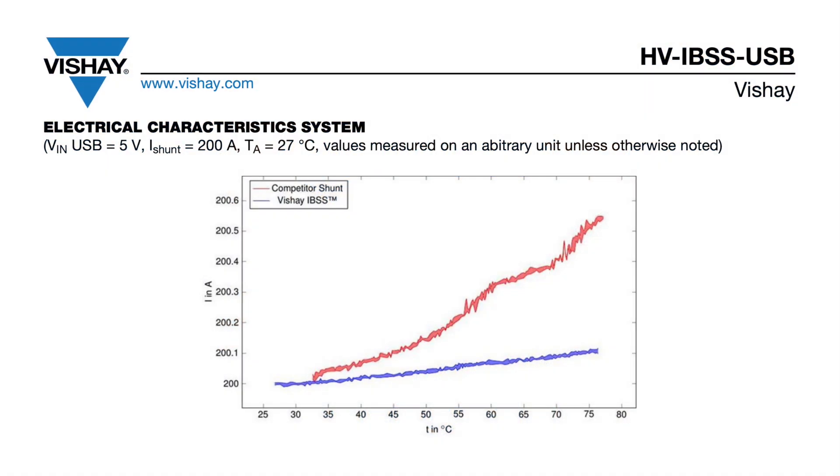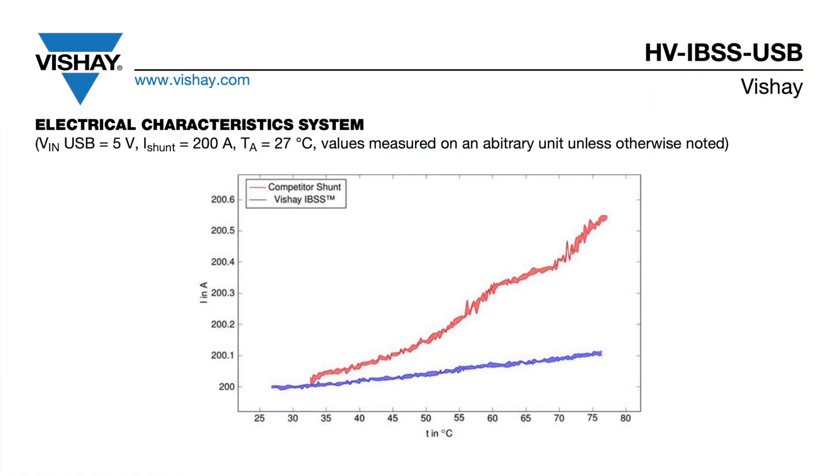It provides a very unique feature of combining the smart shunt with new technology that provides for no temperature compensation required performance.